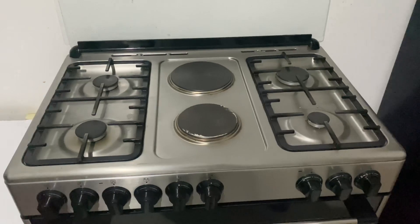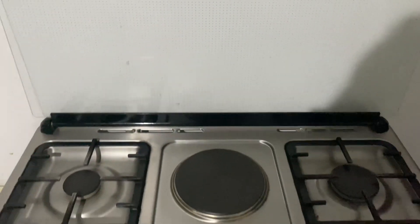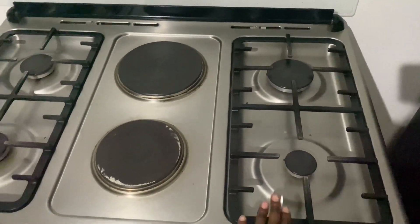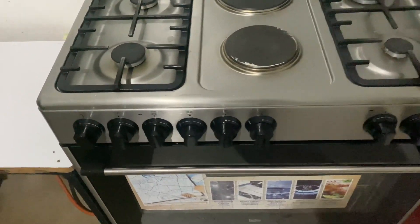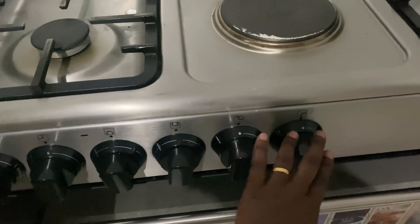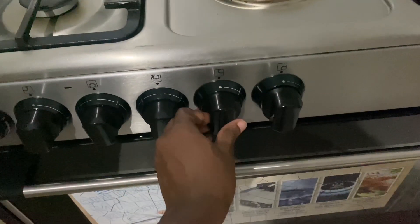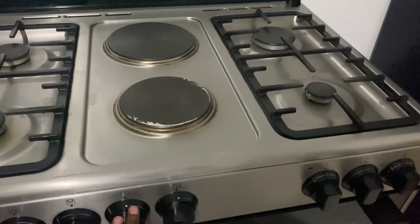Let me start with the features. This oven comes with a glass cover, the two electric plates I mentioned, and four gas burners. The metallic holder here is quite strong — you can place any heavy pot or pan on it. This set of knobs is for your gas operation: this one controls that burner, this one controls that one. The heat and flame are very big — just one turn and it's on.